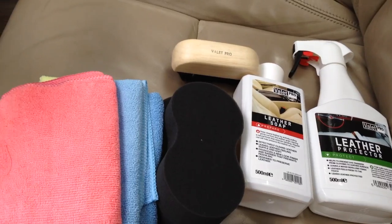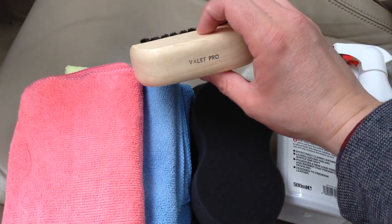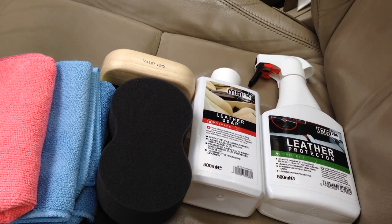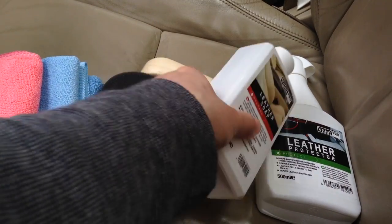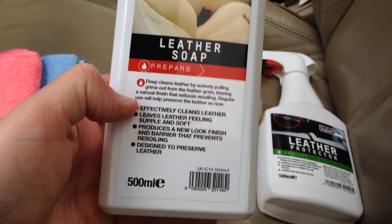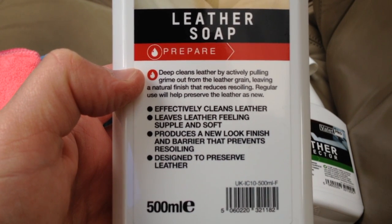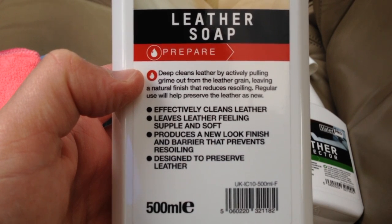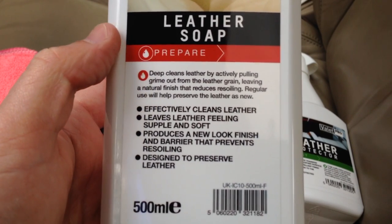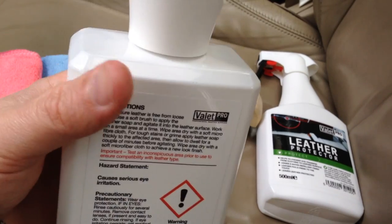Everything you can see in front of you — the cloths, applicator pads, the high quality brush, and the products — can be bought from valetpro.eu. What we're primarily reviewing now is the ValetPro leather soap. It deep cleans leather by actively pulling grime out from the leather grain, leaving a natural finish that reduces re-soiling. Regular use helps preserve leather, leaves it feeling supple and soft, and produces a new-look finish with a barrier that prevents re-soiling.